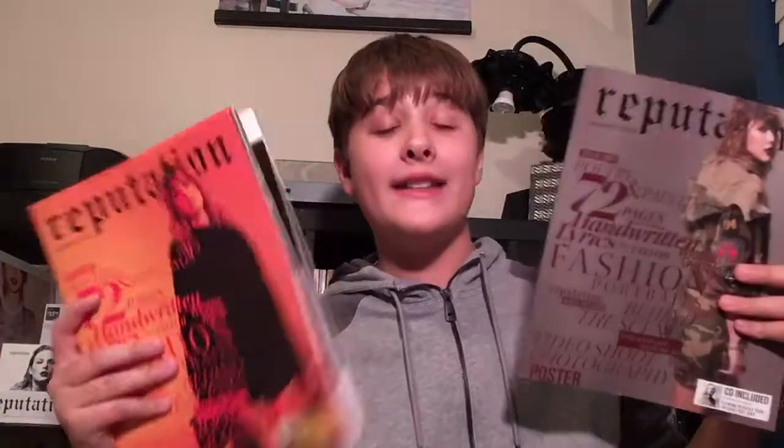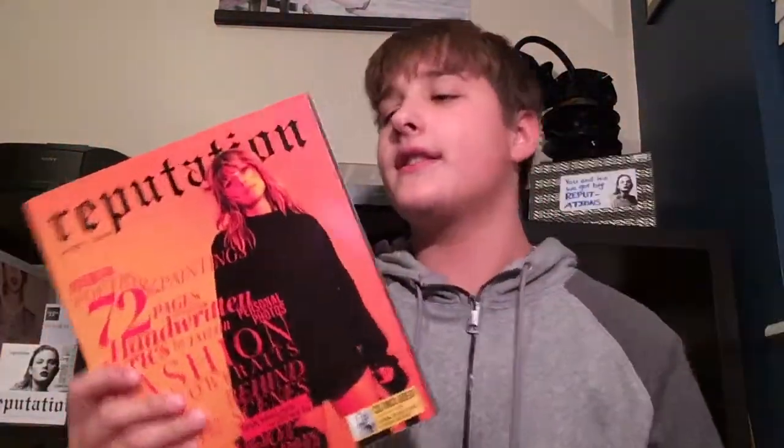Hey guys, it's Jack and today I'm going to be doing a DIY video for you. This DIY is going to be a reputation-themed phone case, and it's going to be made using the reputation Target exclusive magazines. You only need one of them, you don't need both.